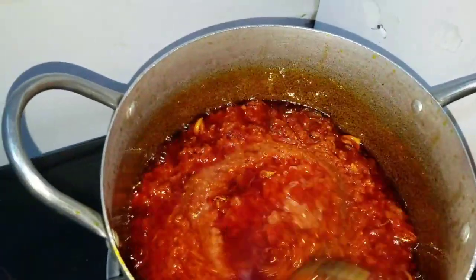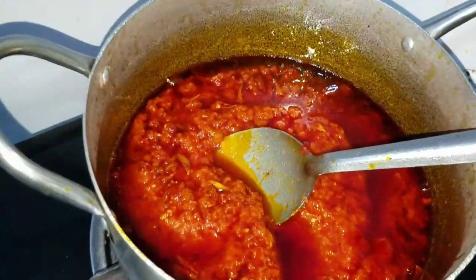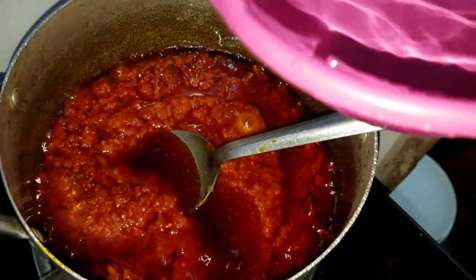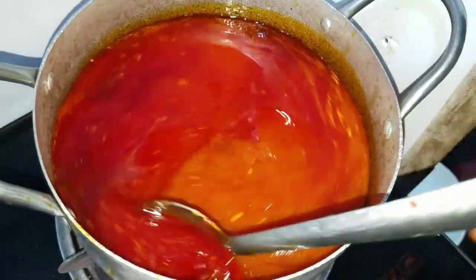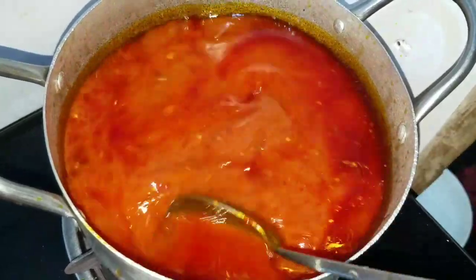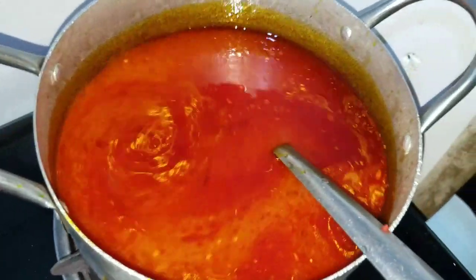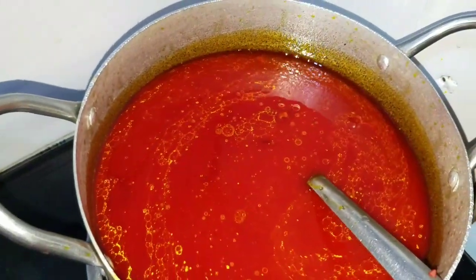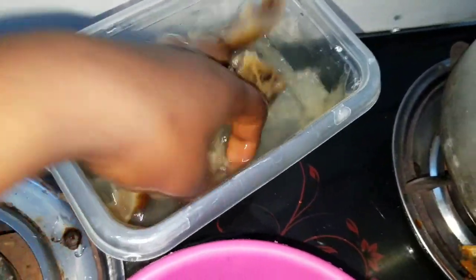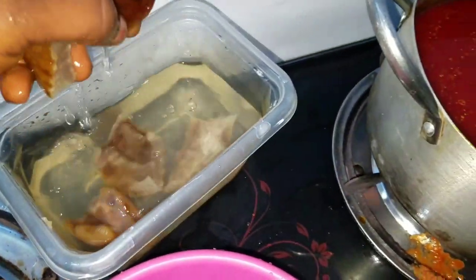Now I want to add water. Now I want to add my pomo so it can cook into the stew very well. I've washed this pomo — it's the black one — I've washed it so clean.